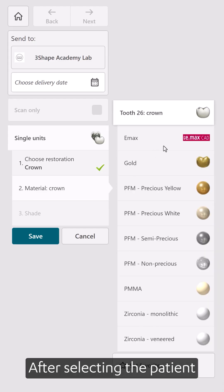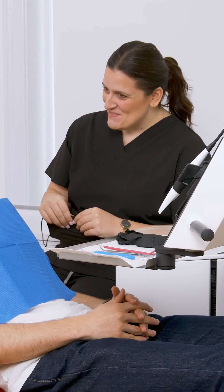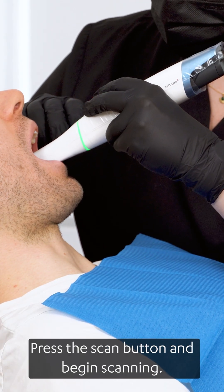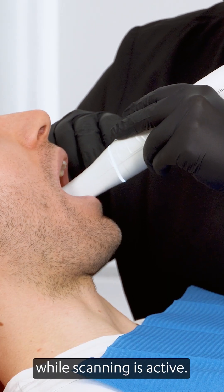After selecting the patient and deciding on the case details in the order form, it is time to scan the patient. Hold the scanner properly, press the scan button and begin scanning. The LED ring will change to white while scanning is active.